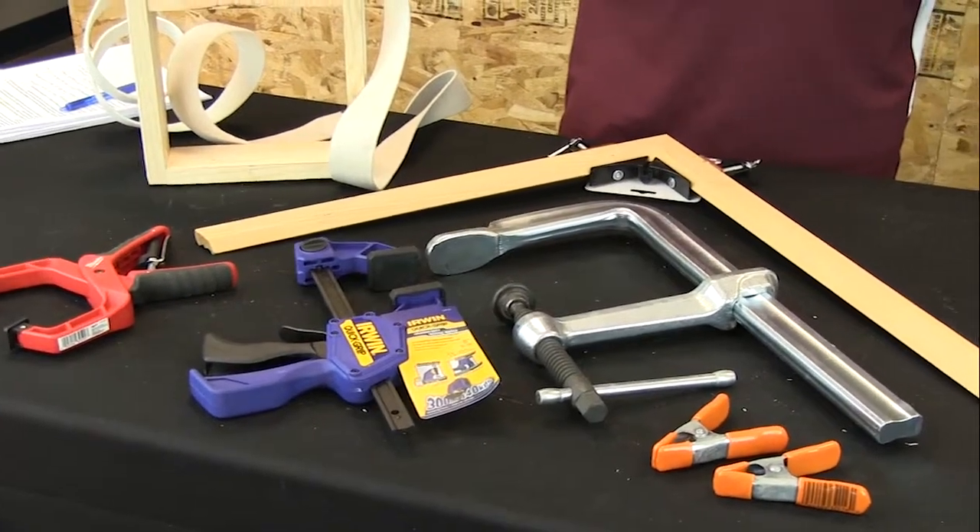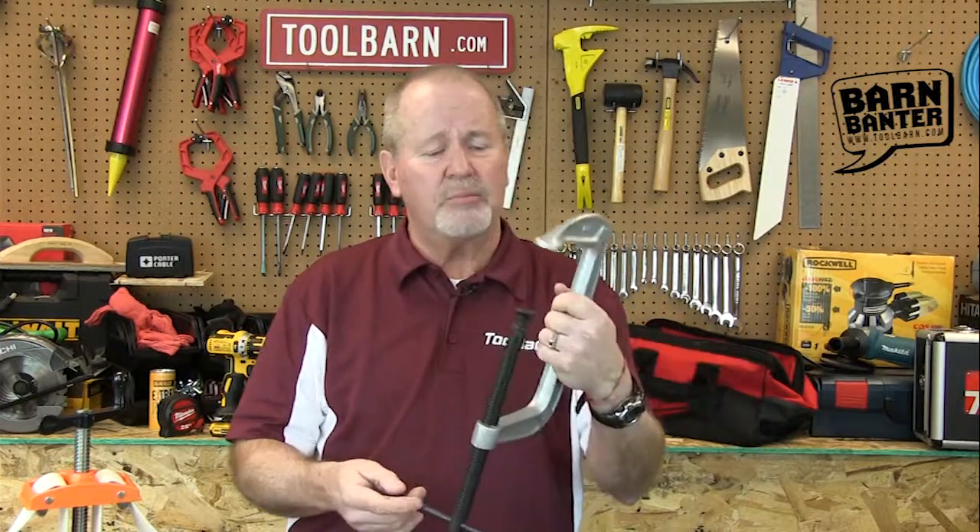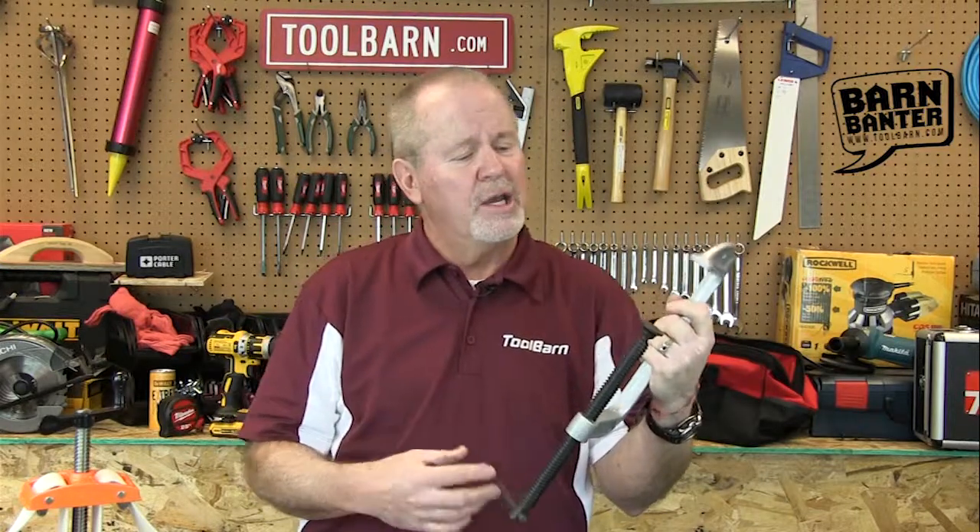We're going to show you a few clamps — we've got all kinds of them at ToolBarn.com. This is a pretty typical one from Wilton, it's a typical C-clamp, pretty large, but it's good for a lot of the regular carpentry projects and other projects you might have around the house. It's always a basic tool that you ought to have as far as clamps in your work area.